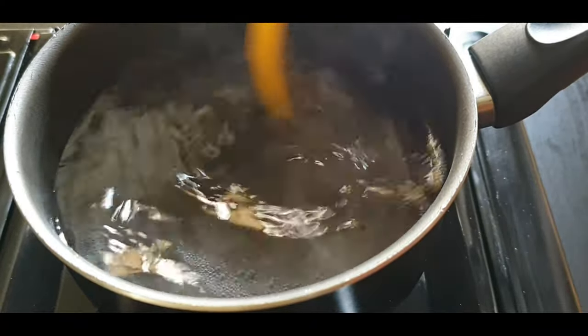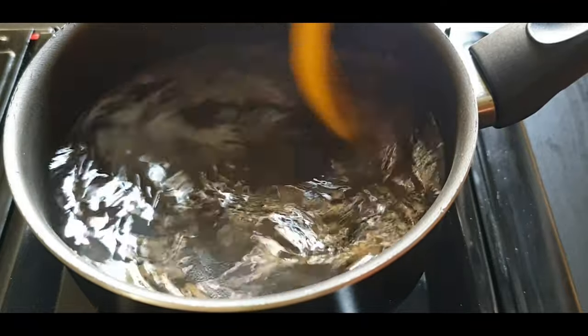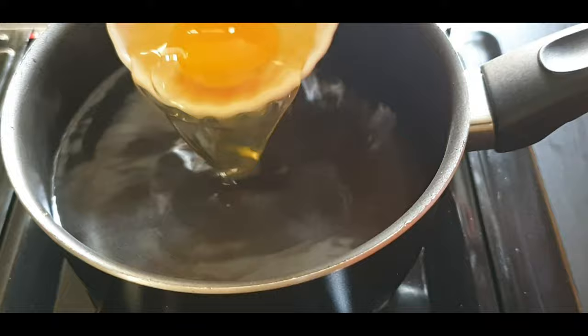Now, you might be thinking, why vinegar? You won't get any taste of vinegar in the egg even though you use it. We are using vinegar so that the eggs stick together.